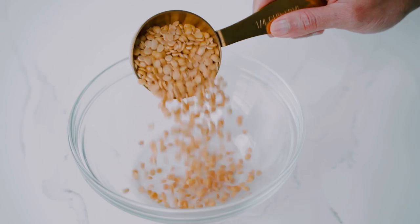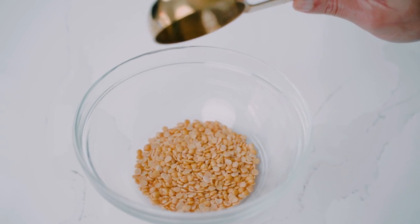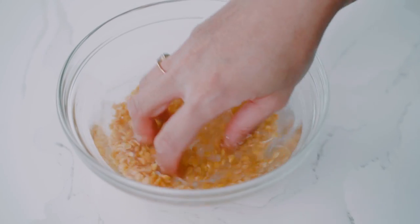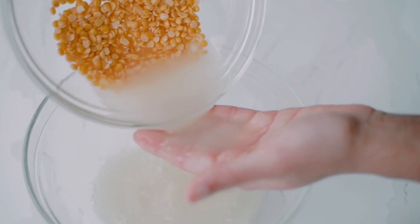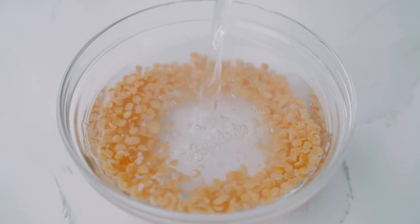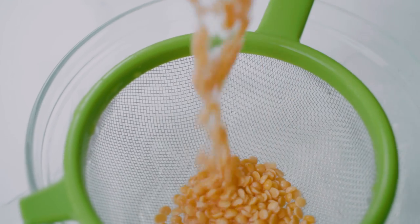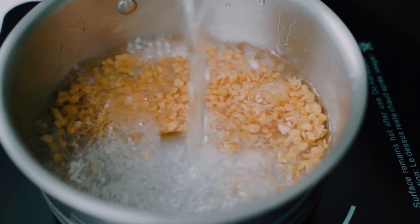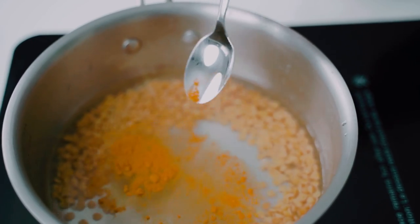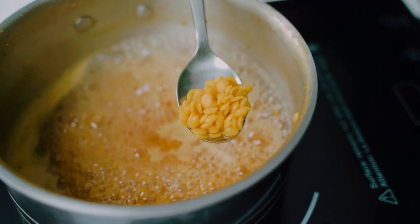The very first thing we're going to do is prep our dal. I have some thur dal here, also known as pigeon peas, and I'm going to top them with a little bit of water and rinse them several times until the water runs clear. Then I'll add them to a pot, top them with more water, and add a little bit of turmeric to season. We'll bring it up to a simmer and cook it for 10 minutes until it's tender but still has a bit of bite and holds its shape. Then we'll drain it.